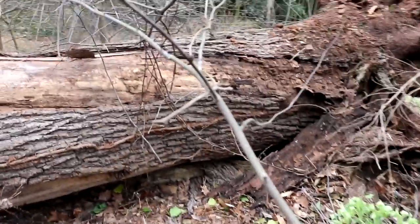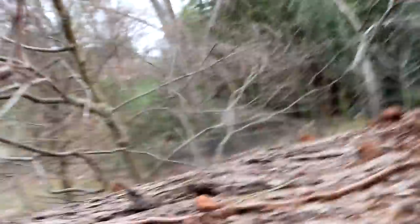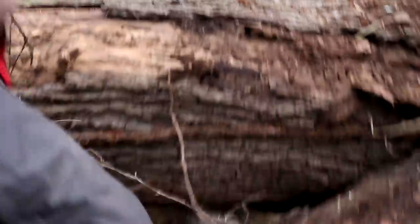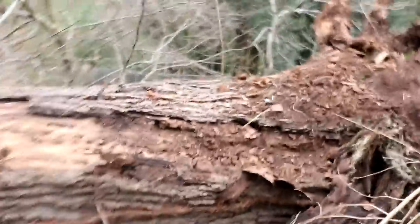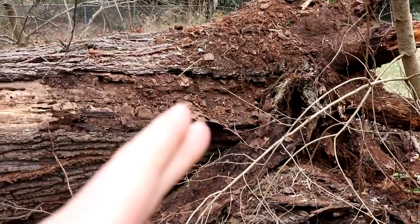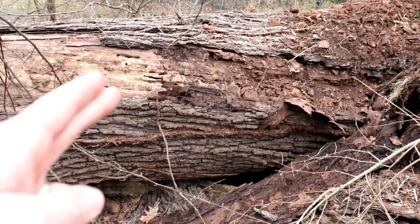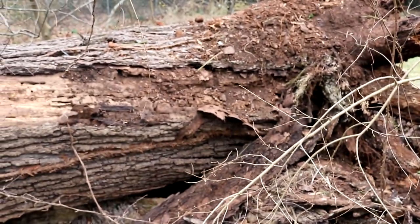I haven't measured it yet, but let me get this screen turned around so I can see if I'm pointing at the right thing. There's my waist and there's the tree - it's maybe six inches or so off the ground. Down at the very butt it's probably four feet across, and then right here it's reduced down to around three pretty quick because the bottom kind of flares out. It may be even more than four right down close to the root ball.